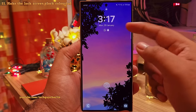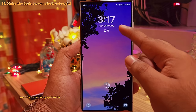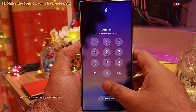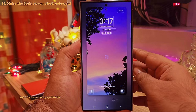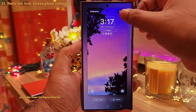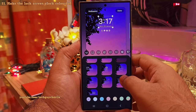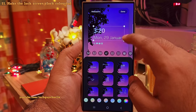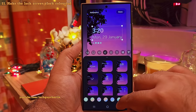The clock also looks kind of boring. So to change this, keep your finger in an empty area on the lock screen and then unlock your phone. And you will be presented with a live preview of the lock screen. Here you can tap on the clock and pick something that suits your style. I'm going to pick this and also change the color and the font. Looks a lot better, right?